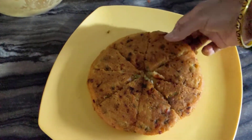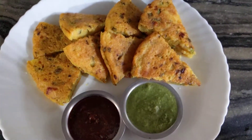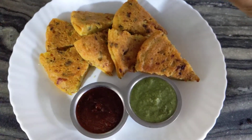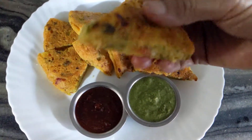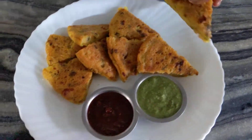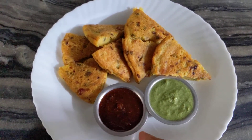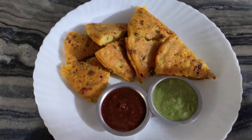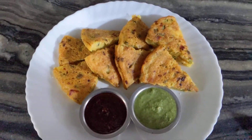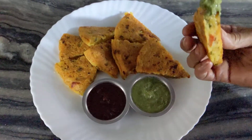I will serve it. How do you make this recipe? I will give you this recipe. I have done all of this. Thank you very much.